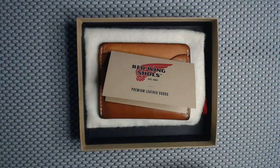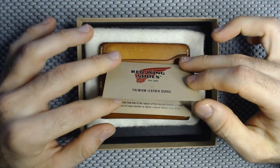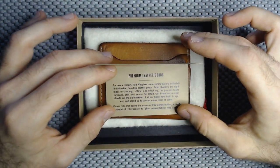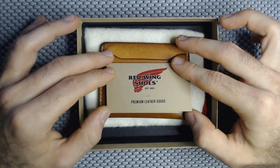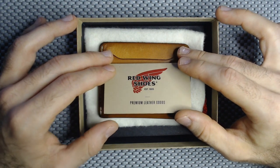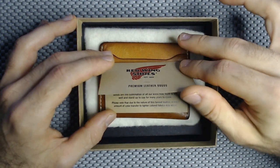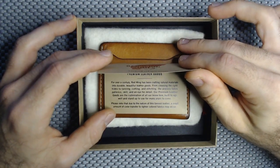Out of the box, what we have here is the cardholder itself and a little cloth at the bottom. There's a little card up front that tells you this is indeed a premium leather good. This is all leather, highly constructed in the United States because it is a heritage line from Red Wing. You can't go wrong, gentlemen — it's a beautiful thing made in the USA.